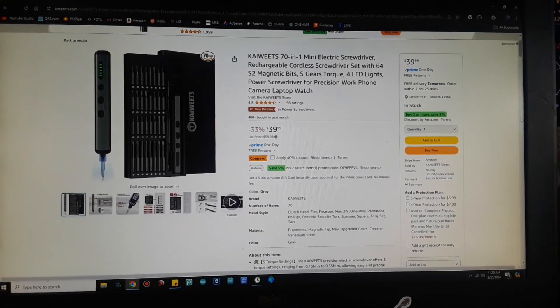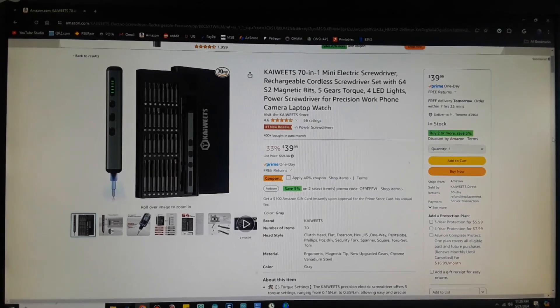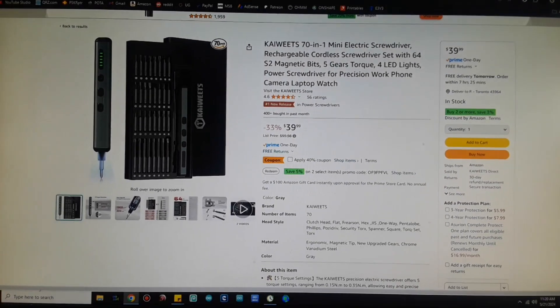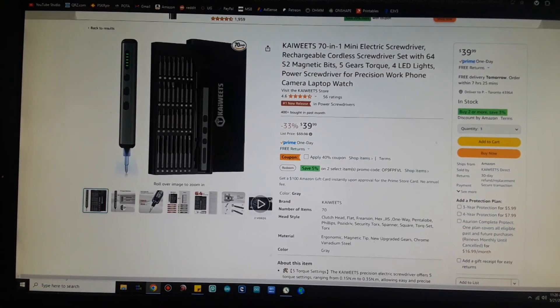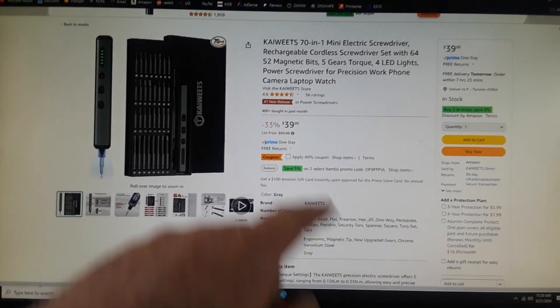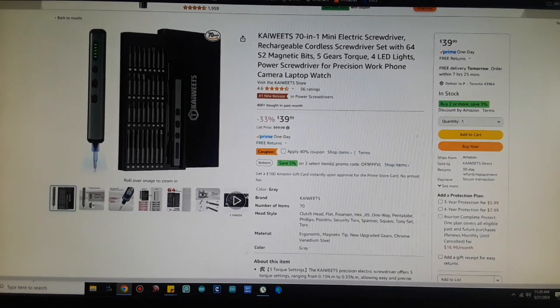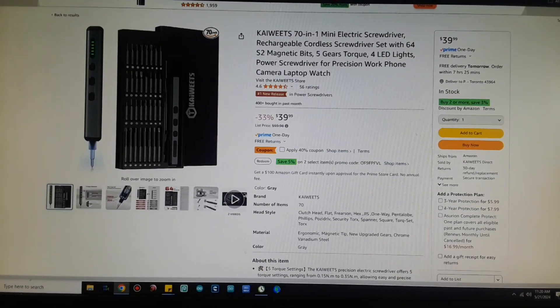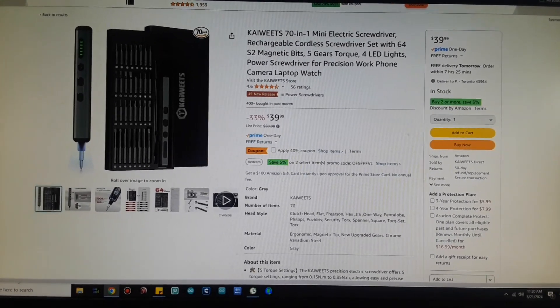There is a quick look at the listing from Amazon — the Kiwitz 70-in-1 mini electric screwdriver, rechargeable cordless screwdriver set with 64 S2 magnetic bits, 5 gears of torque, 4 lights, power screwdriver for precision work — phone, camera, laptop, watch. What I like is it's 40 bucks. That's not a bad deal — that's a lot of screwdrivers in that set for $40.